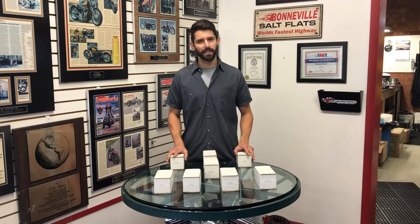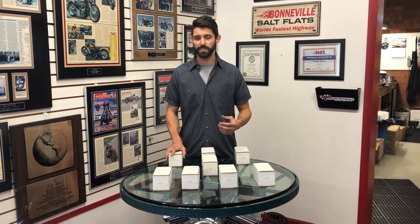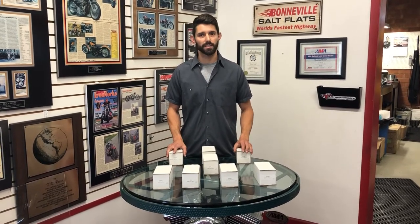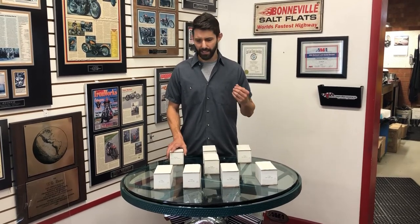The idea behind these is you're going to want to pair them with our new head work that we've got coming out — bigger valves, better port designs. We've got new big bore cylinder kits for bigger cubic inches that we're going to be releasing here soon. The combination of our thumper series with all these other new products we're going to be launching is really going to make something special — big horsepower on a rideable motor.